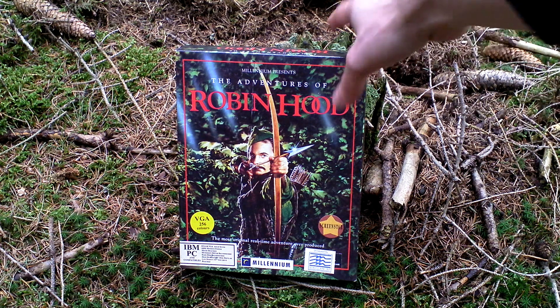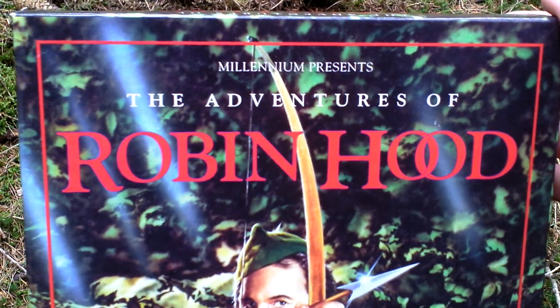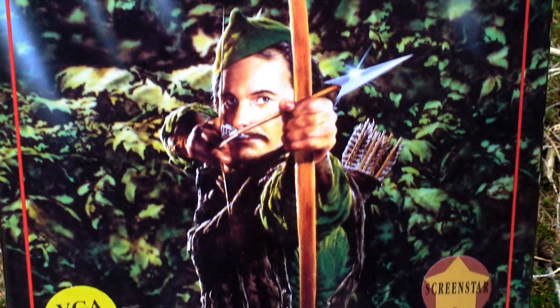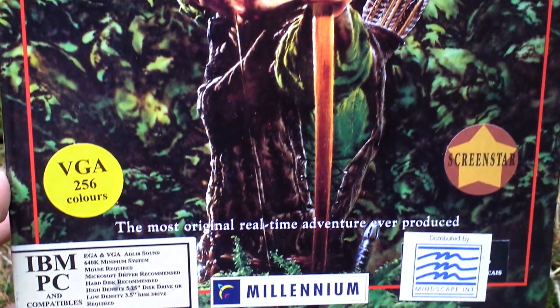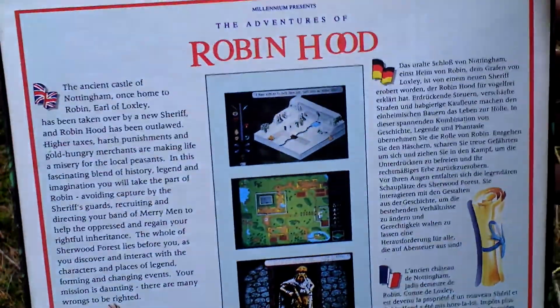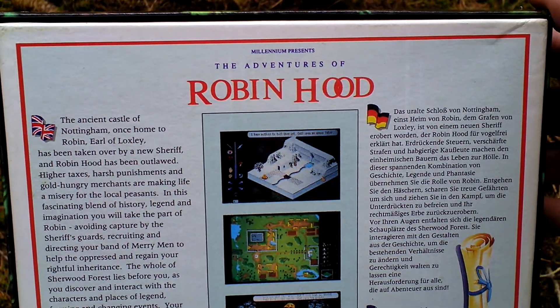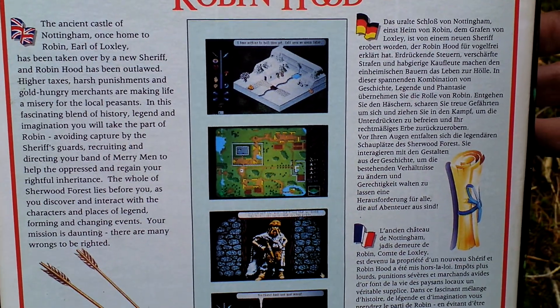Let's take a look at the box art now. Here he is, the main game character. Let's turn the box around and take a look at the back side of the box, where we can see info about the game and pictures from the game in four different European languages: English, German, French, and Italian.